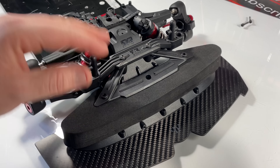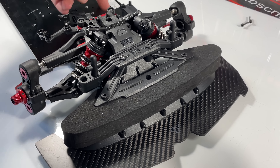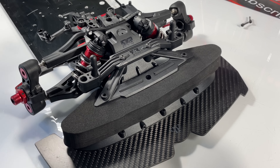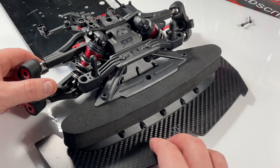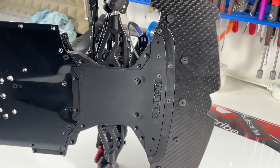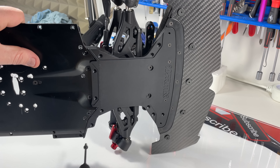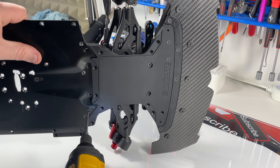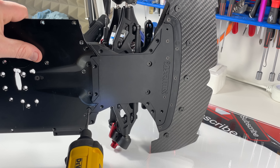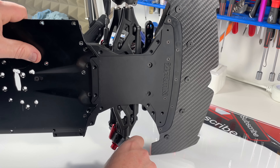First of all you remove these two screws. This is a build I'm building right now for the next video — it's a dual BLX system with dual 6s batteries, so it's going to be a pretty cool build. But in order to get this build going we have to change the diff fluid to a million, just so the car is a little bit more sturdy and finds itself on the asphalt.